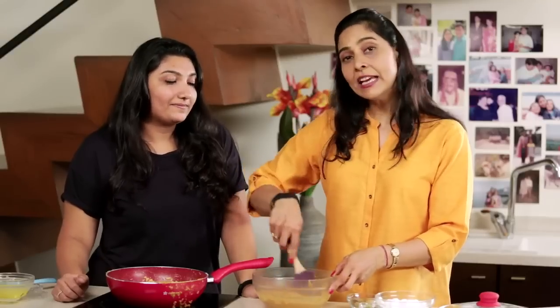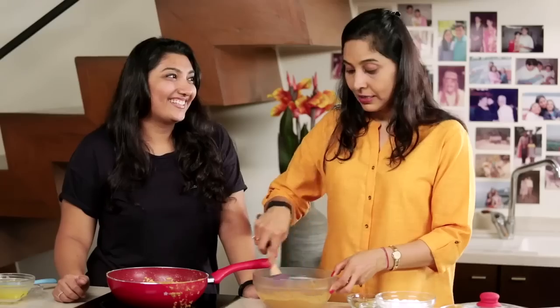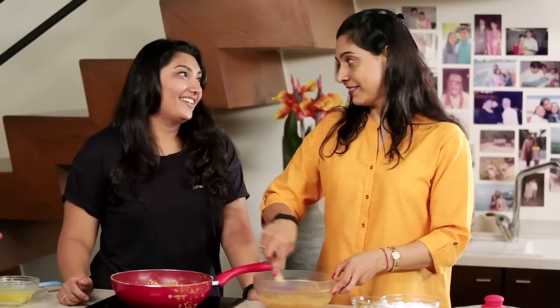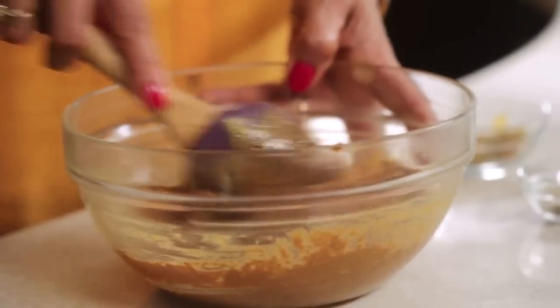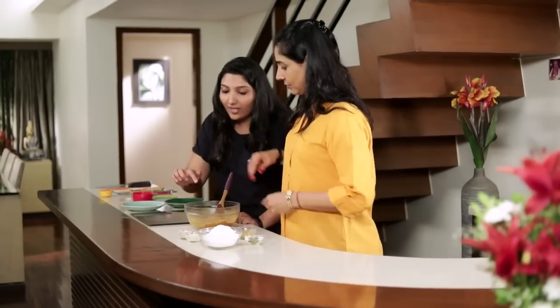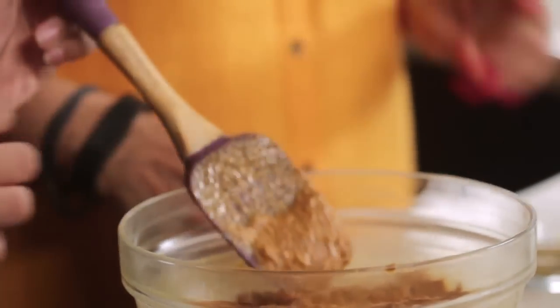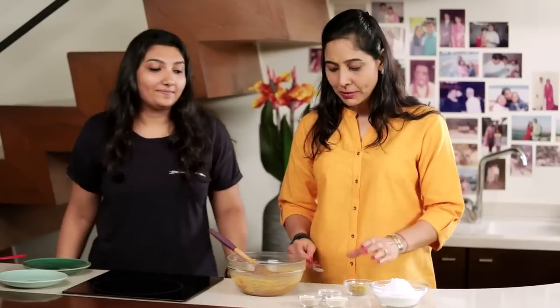Recently she made a very nice Thai meal. Maybe someday you'll come and cook and I'll watch! Now I think it's become room temperature. Let's touch it and check — yes, it's cool. We have to make sure it's at room temperature.